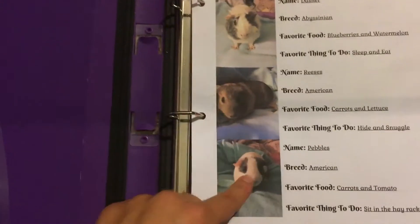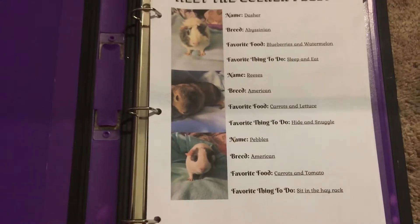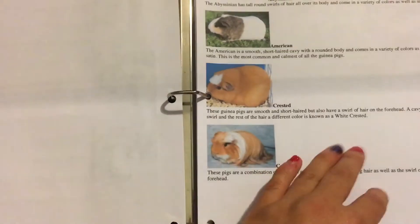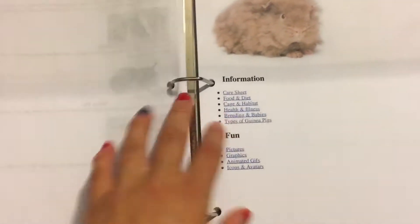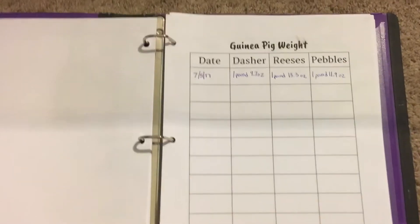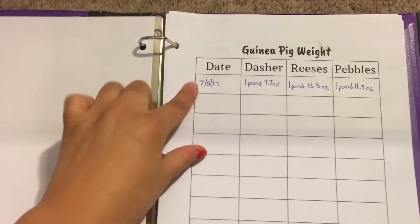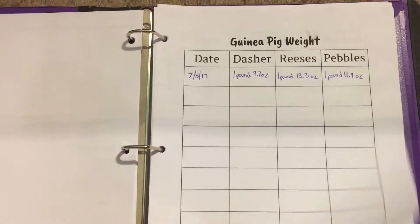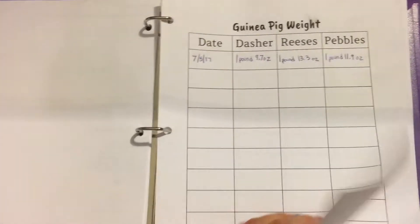Then on the next page, since I have their breeds, I have pages of all the different kinds of breeds of guinea pigs. And on the next page, this is where I'm going to be tracking their weight — for each of the guinea pigs I just have multiple blank pages.